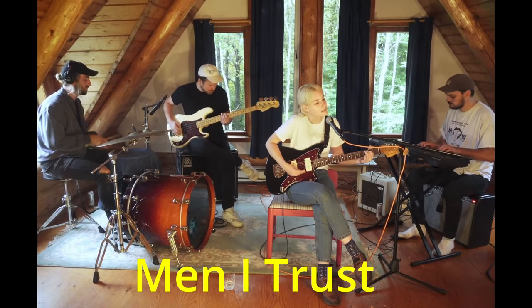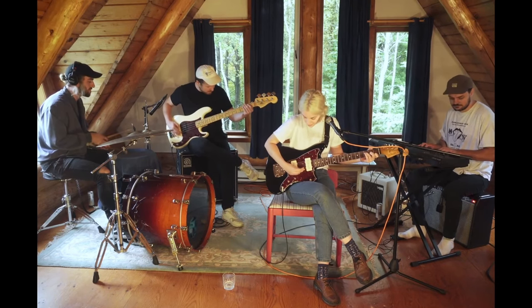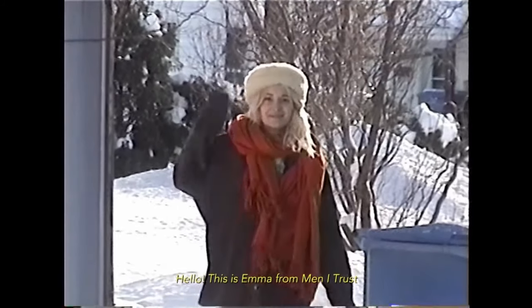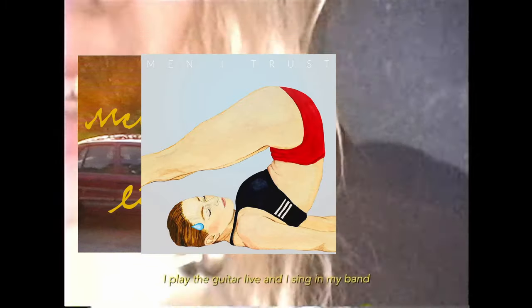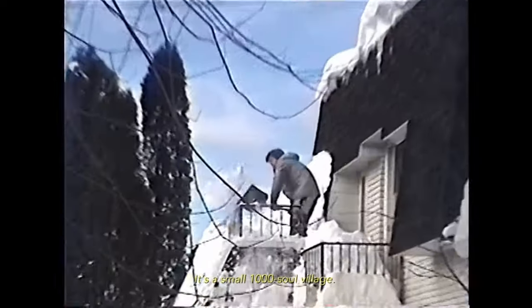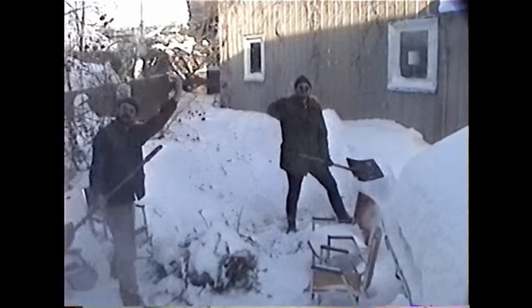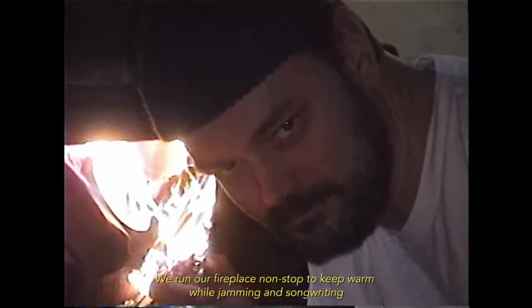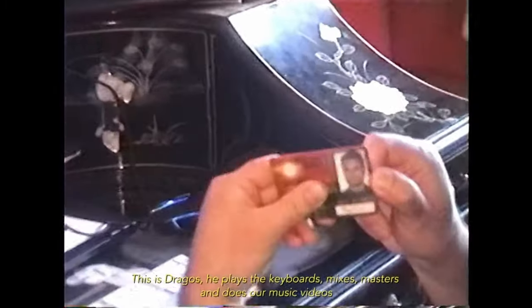Are you a fan of Men I Trust's dreamy indie pop sound? Have you ever wondered how they create such captivating music? I spent six months living in an isolated wood cabin in the Canadian woods just to give you the inside scoop. So today, we're going on a deep dive into the world of Men I Trust and learning about their unique style, instruments, and songwriting process. And to demonstrate their techniques, we're going to write an original song in the same style as the band. Welcome to Sound Like Men I Trust.